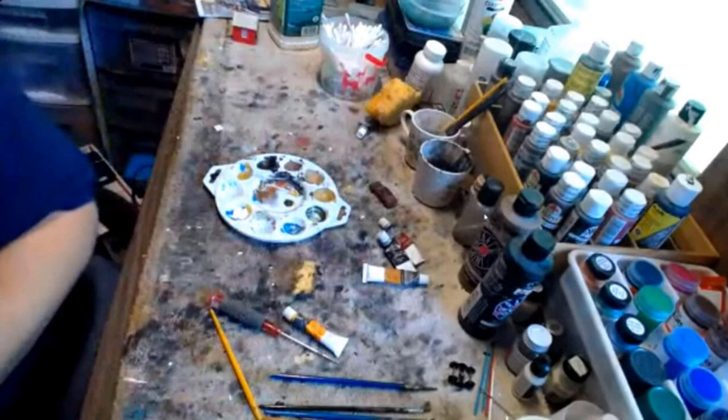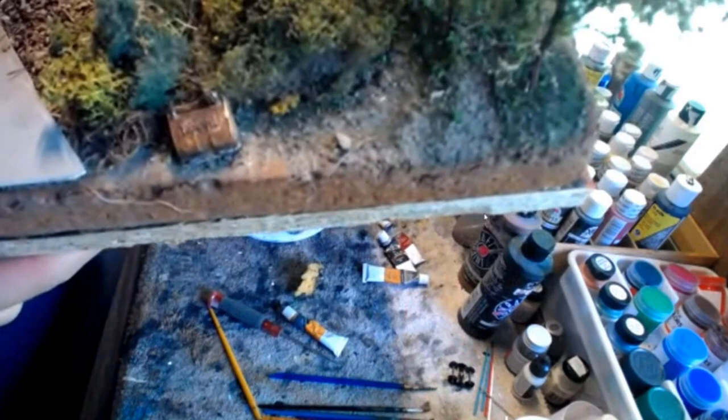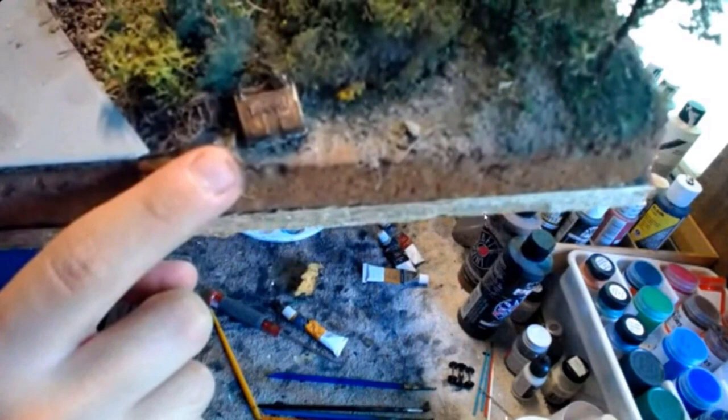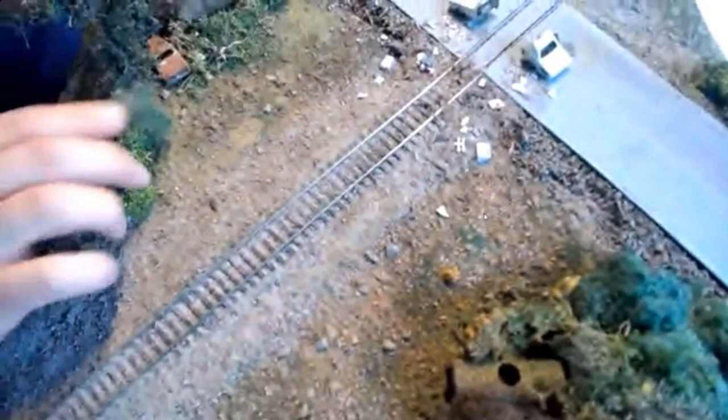The finished product will be on this diorama I built — just a simple technique. Here's an old car cut in half in a 'mow the bushes' scene, and that's the same technique I used to make that rust. You can see how rusted and abandoned it looks.